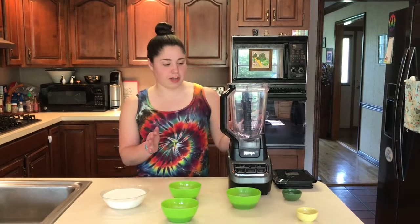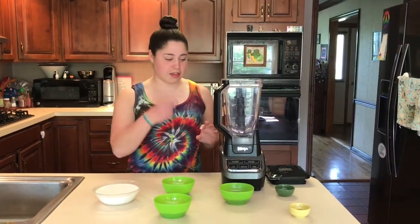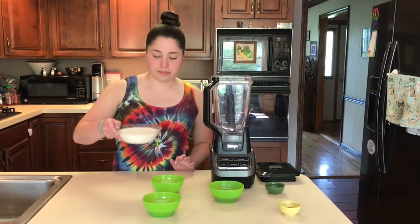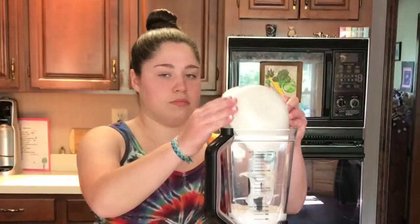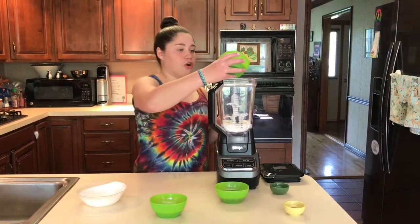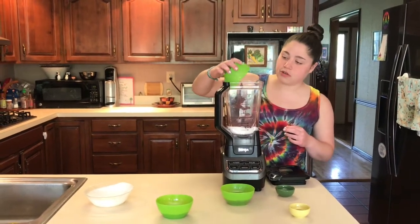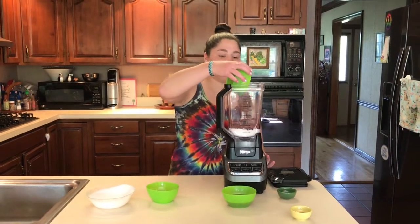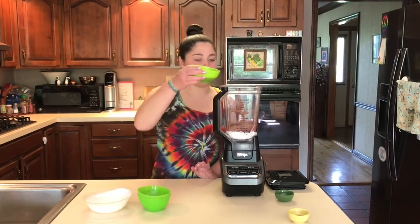So we're going to mix up all of our ingredients in a blender because we don't want any lumps in this. It's gonna get nice and thick and smooth if we use a blender for it, so we're just gonna add all of our ingredients into there. I like to use half dark cocoa powder and half regular cocoa powder just to change up the flavors, and the dark will give it such a rich chocolate flavor.